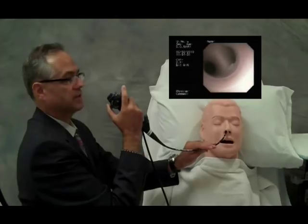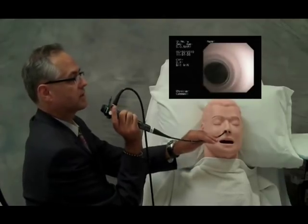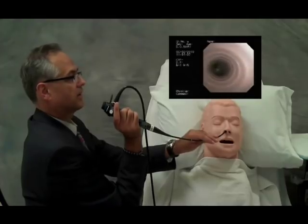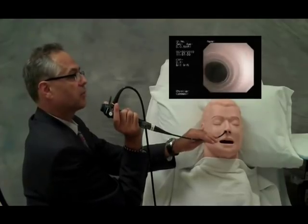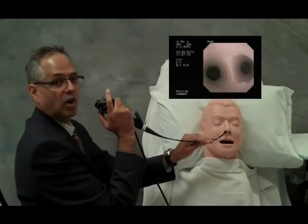Another technique rotates the wrist in the opposite direction, again looking at the left main bronchus and the right main bronchus, the left main bronchus and the right main bronchus, taking care to keep the scope centered and off the wall.